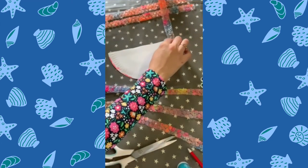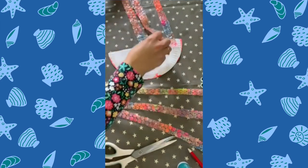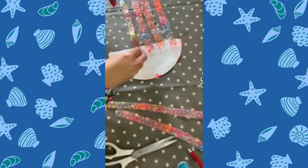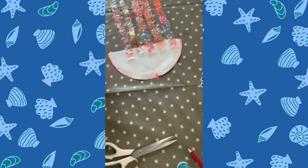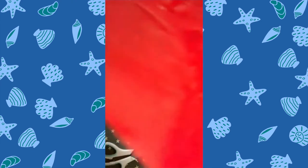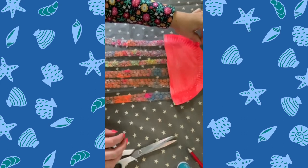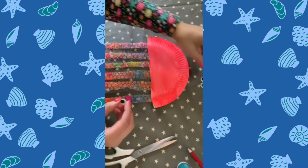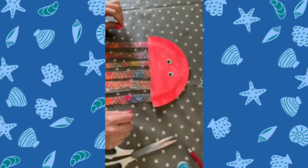Add about six tentacles — one, two, three, four, five, six. The bubble wrap works really well because it's so light and it flutters. Then you can just take a couple of your little googly eyes and either glue them or peel the backs off and stick them on. And if you want, you can give your jellyfish a happy smiley face.